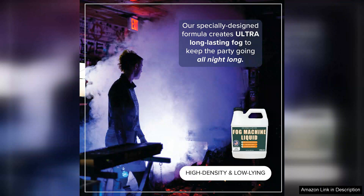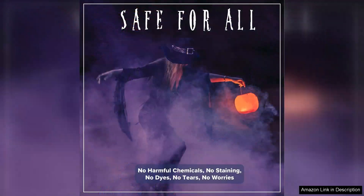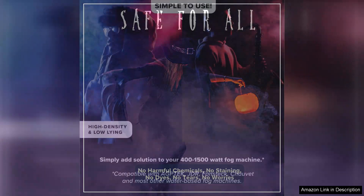After filling up my fog machine, I was eager to test it out during a small gathering. The fog produced was impressive — thick and atmospheric. It quickly filled the room without leaving any residue. The fog lingered just long enough to create an eerie ambience for our Halloween party and it dissipated gradually, which is exactly what we wanted. It didn't trigger any smoke alarms, which was a relief.